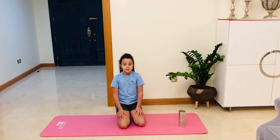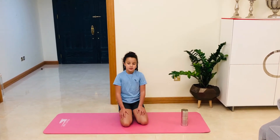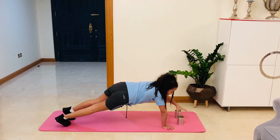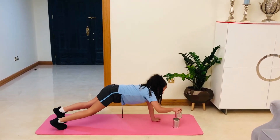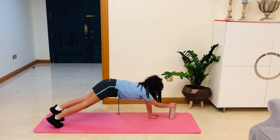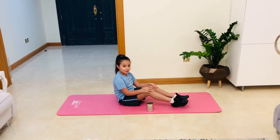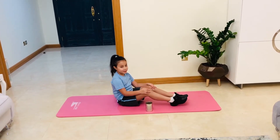Now we're going to do the move 10 can. Make sure to keep your balance and keep your body straight. Now we're going to do the Russian twists. It's important to twist your body, and make sure to keep your arms straight.